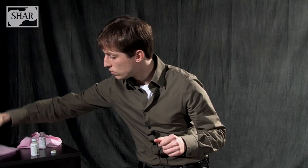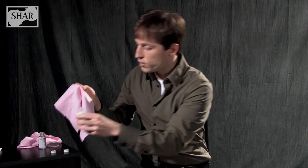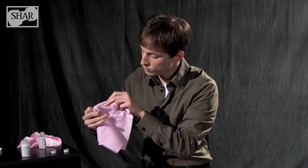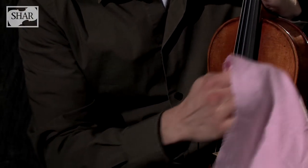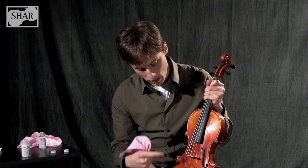And then we can use our polish. I'd recommend getting a separate cloth for the polish, and we do the same thing — get a small amount on there, it doesn't take much, and rub it in a circular motion in the same place. This will make it nice and shiny. Once you've done this, you've cleaned your spot. Feel free to go around the rest of the instrument, but be sure to avoid touching the strings, the fingerboard, and any other place that's not the wood of the instrument.